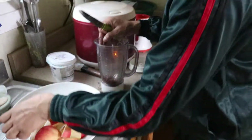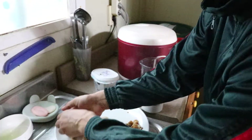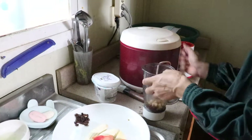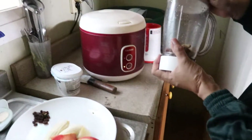I will cook the ramsa. I will cook this food.